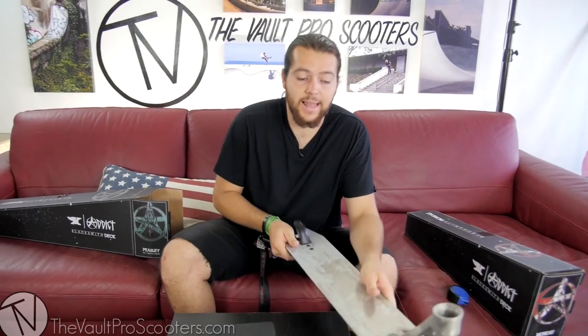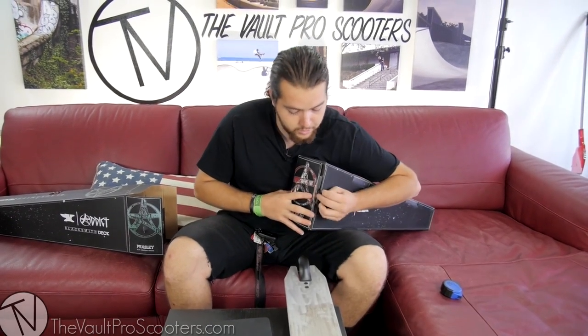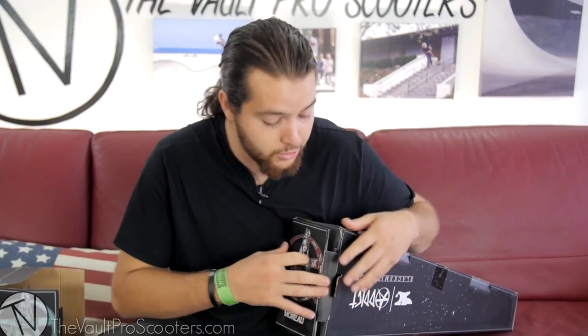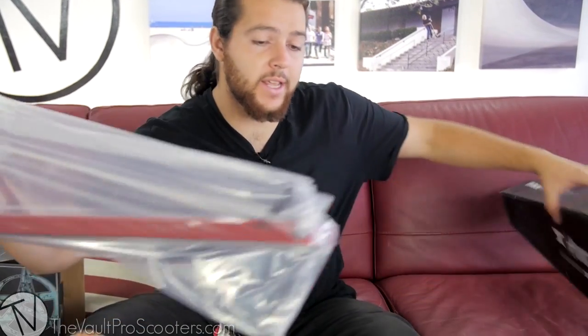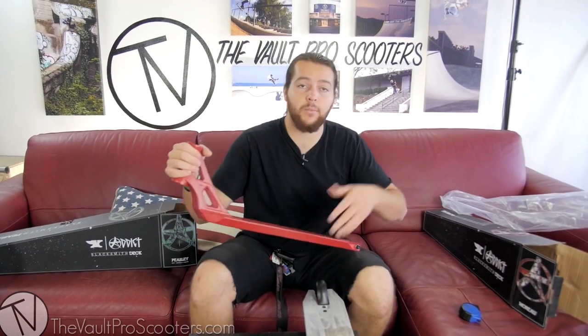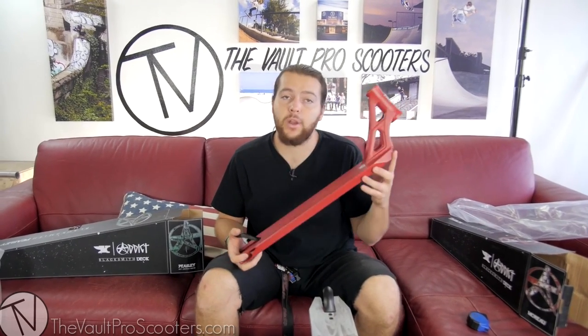That's going to be the Alex Peasley — now let's pull out the Johan Moreau. If you guys don't know about Johan Moreau or Alex Peasley, you're definitely going to have to search around YouTube and do some homework because these guys shred it. Alex Peasley doesn't ride as much anymore — he's an older fella, definitely an OG in the sport. Definitely a tribute to him for riding for quite some time.